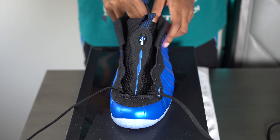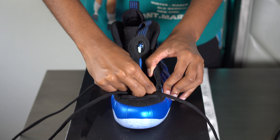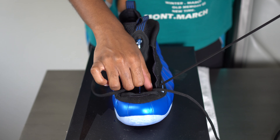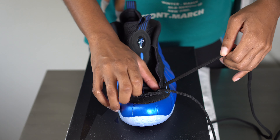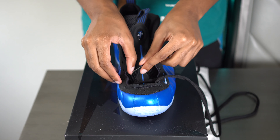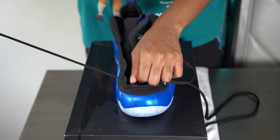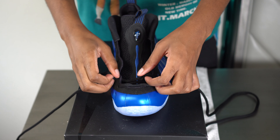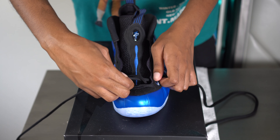Once you have it like this, for the rest of the way you are going to go under over. Also, make it fairly loose as well.